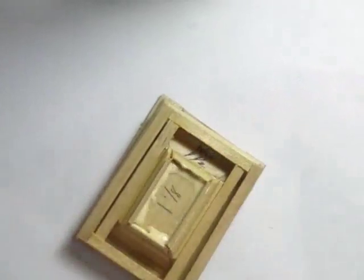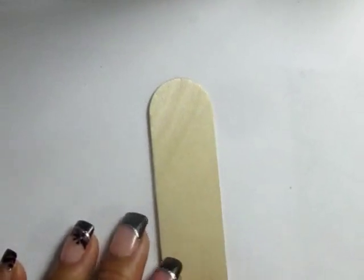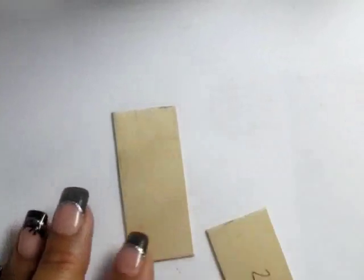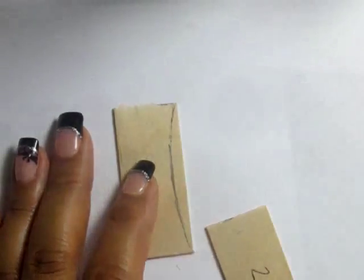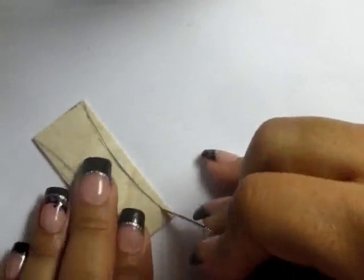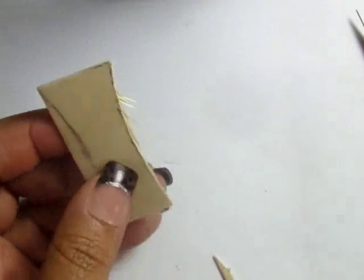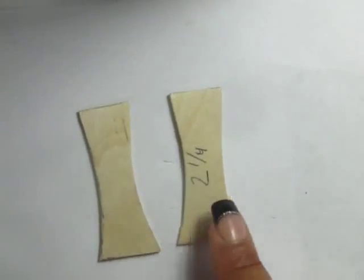Next, I'm going to use this extra jumbo popsicle stick and cut it into two equal pieces that are two and a quarter inches long each. Draw it so it bows inward from the bottom to the top — it should be about a half an inch at the narrowest point. Then just score along that line and snap it off. Now, I didn't do a good score, so it didn't do a good snap, but you get the idea. Then trace one on top of the other and repeat that same cut and snap process. Glue both pieces on the inside of your sink right there in that little box.